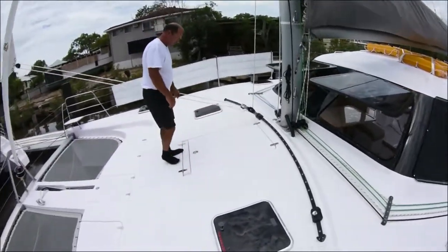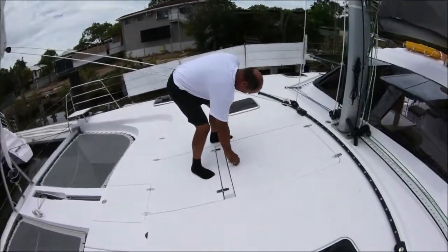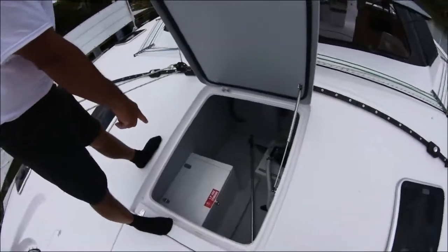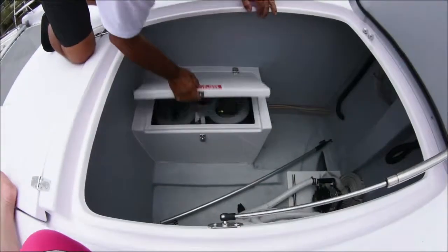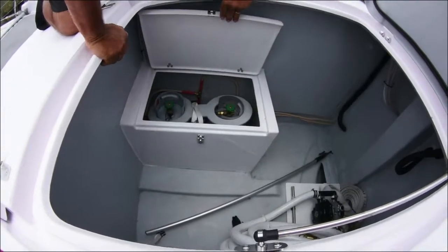When it stops, you're all good. Propane tanks live down underneath in here — there's two of them. If one runs out, you can simply connect into the other one.